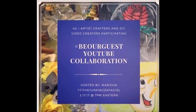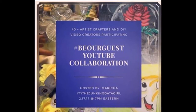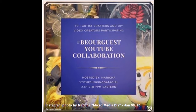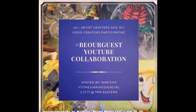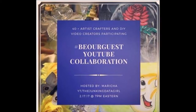It is hosted by Maritja from The Junking Data Girl. There will be a playlist and I will put it in the info below. You can also find it by searching the hashtag BeOurGuest. Be sure to go and watch all these fantastic creative tutorials all the participants have prepared for you.